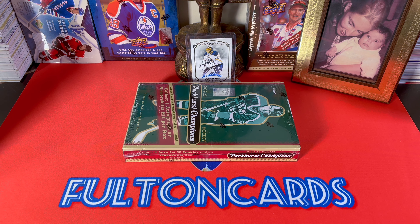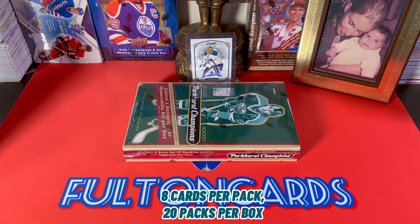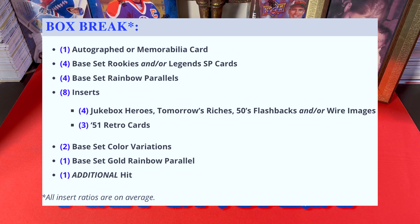I'm pretty much just going to break the product. The configuration is eight cards per pack, 20 packs per box, 160 cards total. In a box break, expect one auto or mem — an auto is not guaranteed. One additional hit: auto, relic, or premium insert. Four base set rookies and/or legend short prints, four base set rainbow parallels, eight inserts, two base color variations, and one base set gold rainbow parallel.